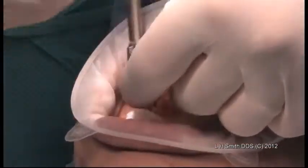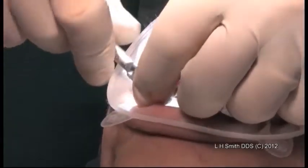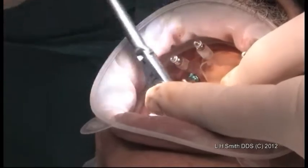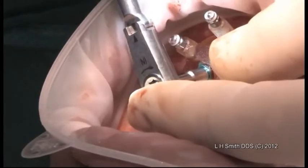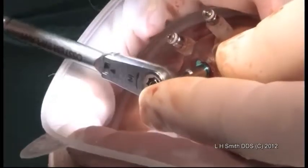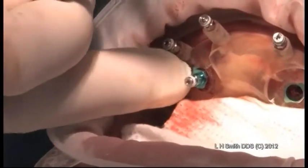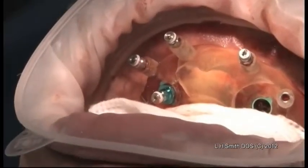Let me back it up a little bit. Watch this — this is the way to ensure that you don't over-torque an implant. I'm coming down, and watch the arm here when it breaks. Perfect. And there — that implant is seated. You don't want to over-seat it into the guide because it could break the guide. Most of the design on the guide...